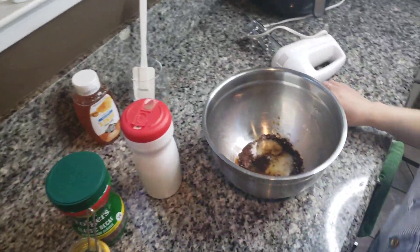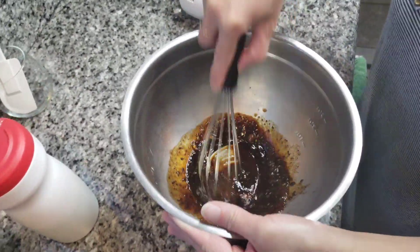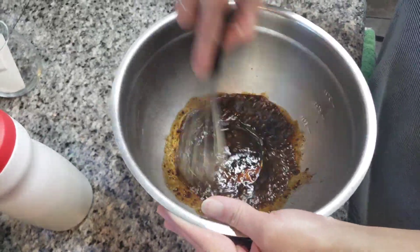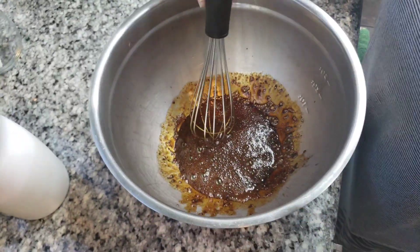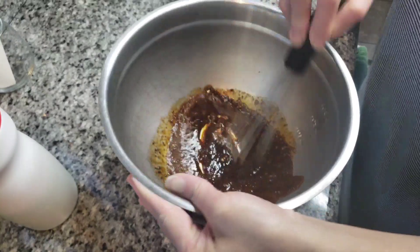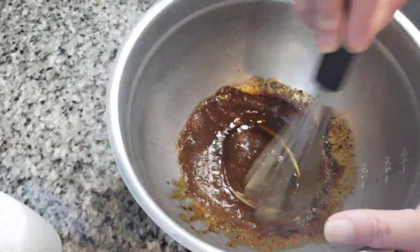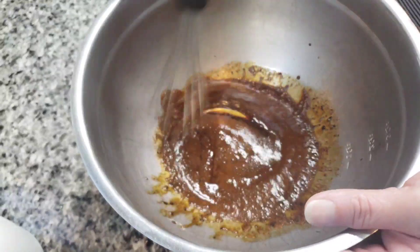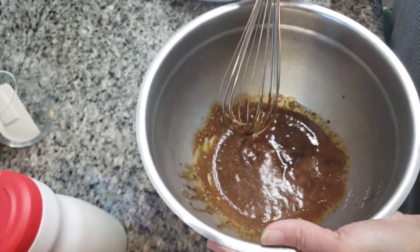And then we're just going to whisk until it gets very foamy and frosty. It's thickening up already! I think this is going to take longer using the hand whisk — let me try the mixer.